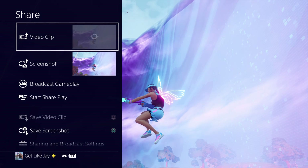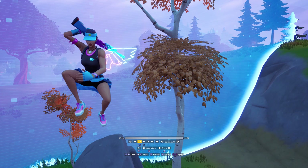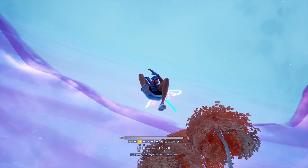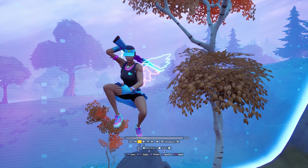Hold the Share button and save the clip. Now we're done with the first cinematic. For the actual split screen cinematics, these are a little more difficult but won't take long because you're not moving your analog stick at all. Instead of Drone Follow, switch to Drone Attach.